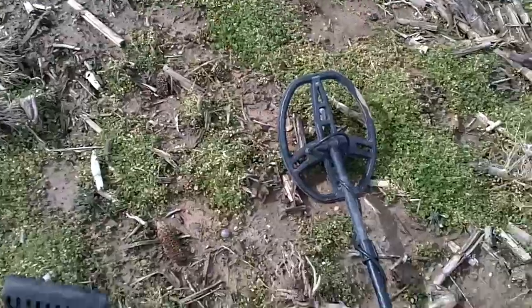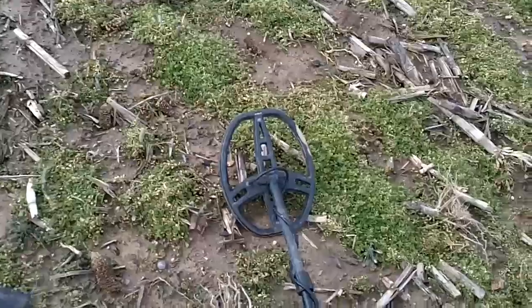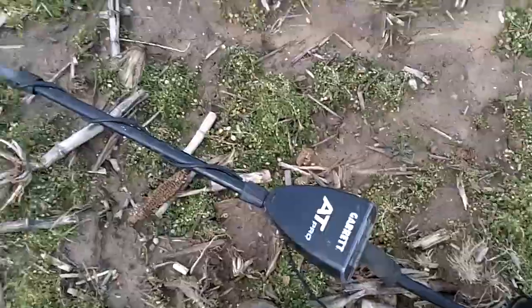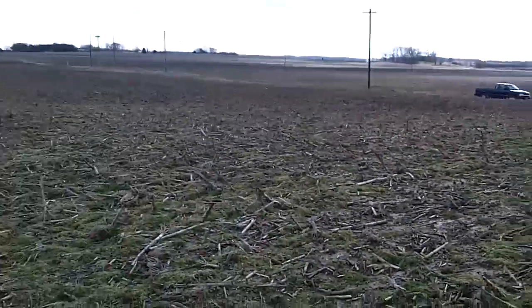Hey guys, it's Eggspot and I'm here. Since I made a video, I have some camera rolling. I've got the AT Pro with me. I've got an old field here. Used to be an old house set here, years ago.